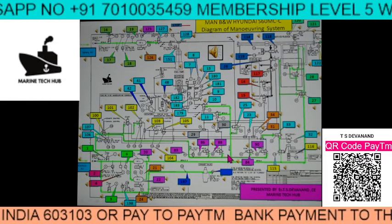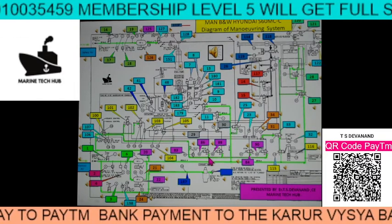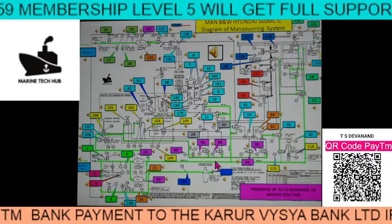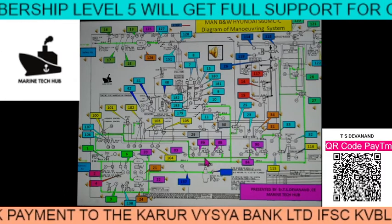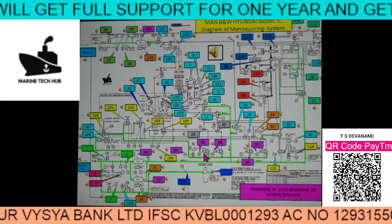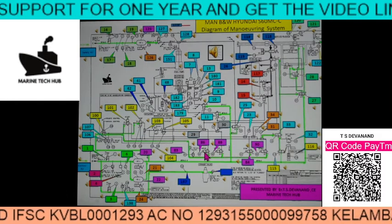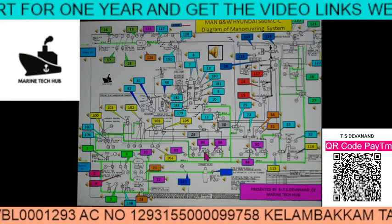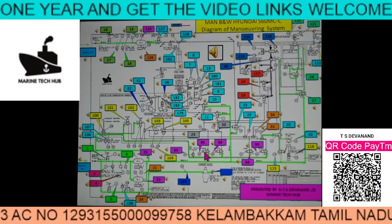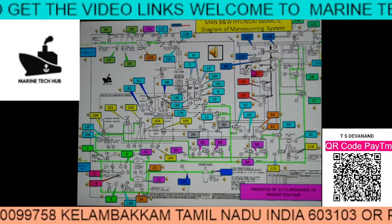These components — how they are looking and when a component is not working, when you open it, how it looks — I made one more presentation where when you click component 86, you go straight into the component and know how it will look like. This is very important for the second engineer — they should know where these components are and what the function of each one is.